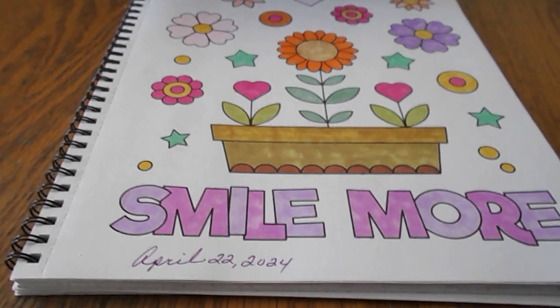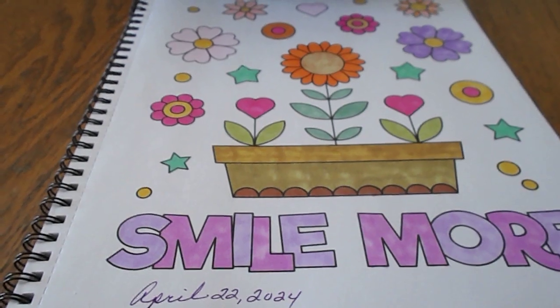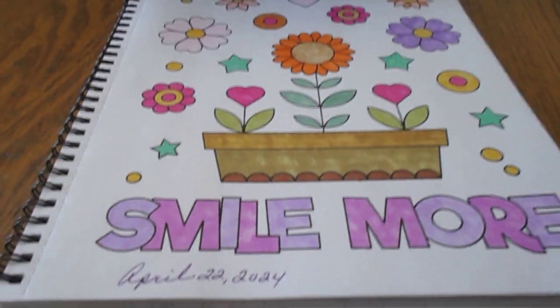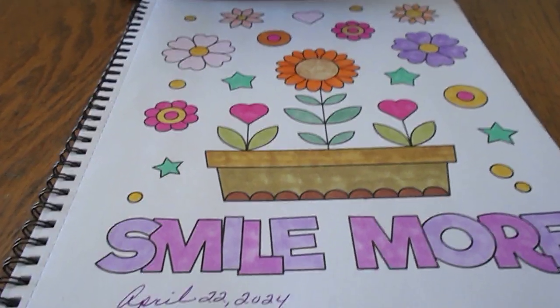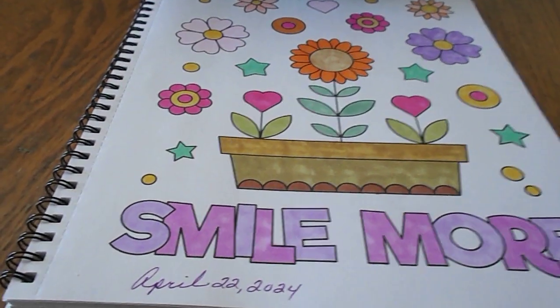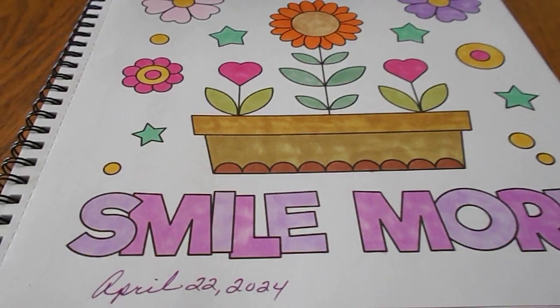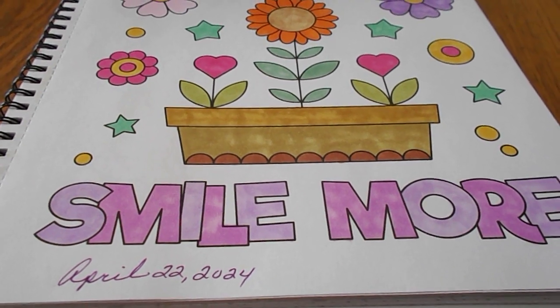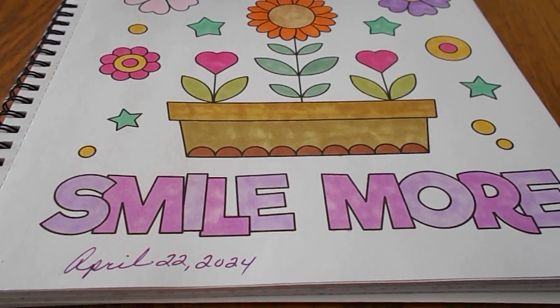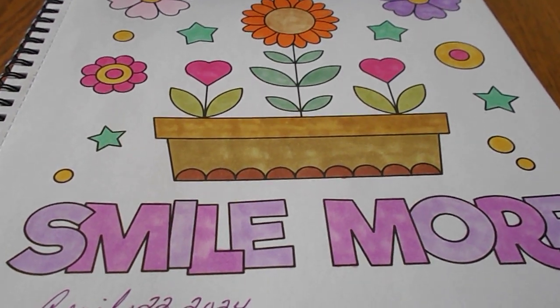Hello everyone, this is Crafty Grandma here with you today. It's Monday and I am participating in two open collabs. The first one is Coloring Party with Friends, hosted by Jamie's Life and Coloring. The second one is Color and Create with Us, You Rock Art, hosted by Rosemary, You Rock Art.